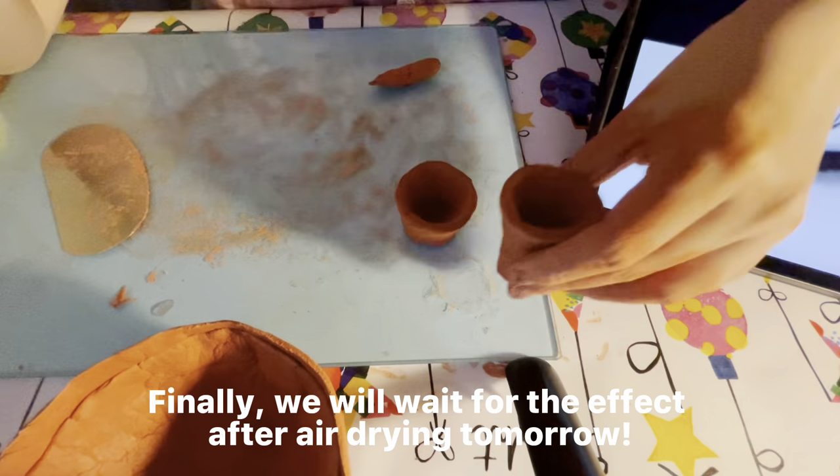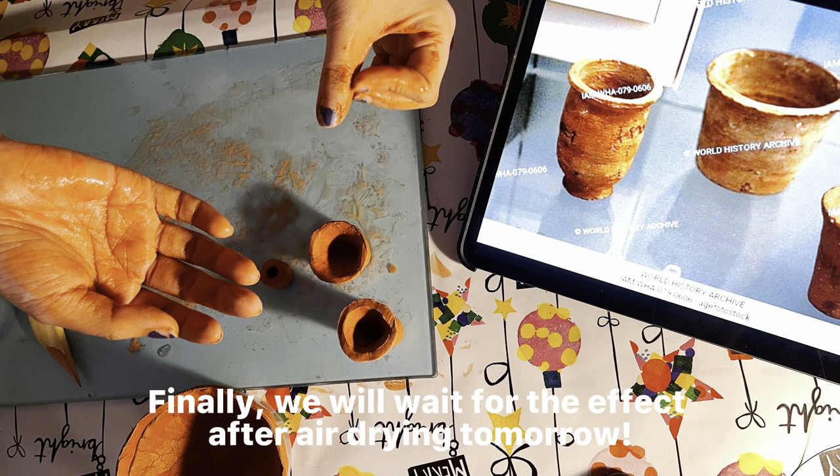This is all my work today. And finally, we will wait to see the effect after I paint it tomorrow.